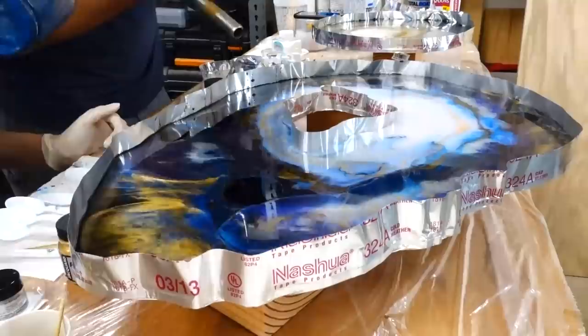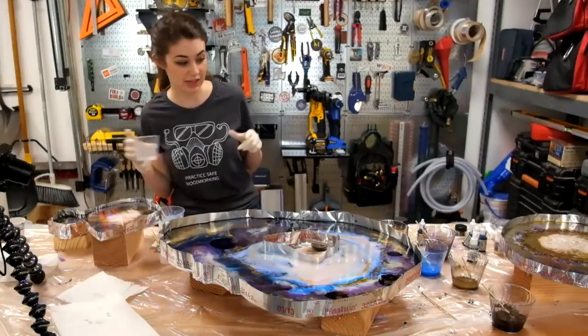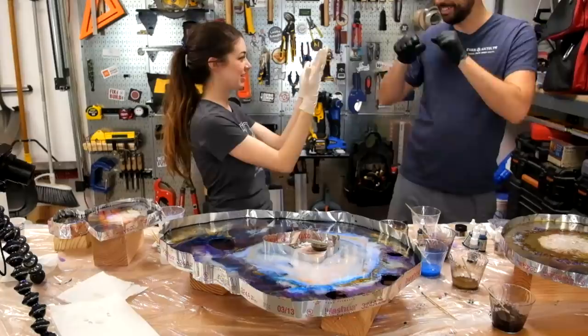I want to create like another little cell there or something. Oh, that's really cool what you did down there — creating those cells. Watch for bubbles. I think that's pretty good.